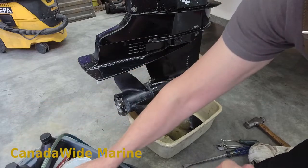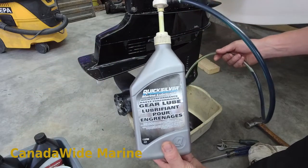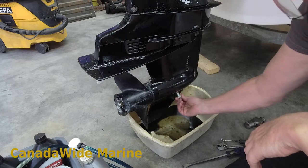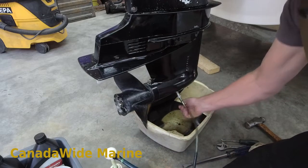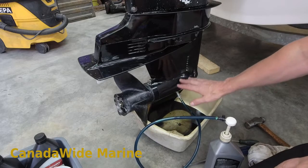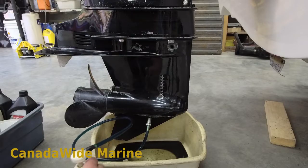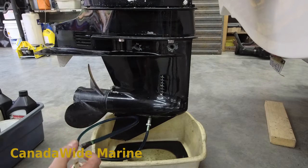To put the oil back in, we use a gear oil pump - put it on a bottle. We're using the Quicksilver High Performance Gear Lube. Quicksilver is a Mercury brand; it's the Mercury aftermarket brand. We screw our fitting into the bottom, connect the hose up, and we pump the oil in from the bottom. This pushes all the air out the top through the vents so that you don't have any air pockets in there.